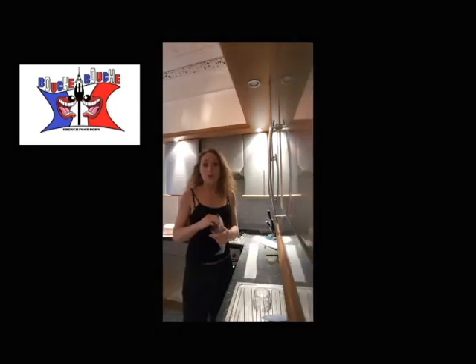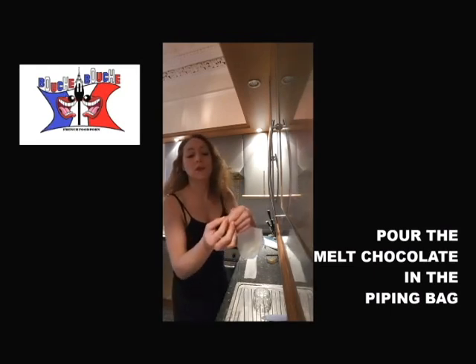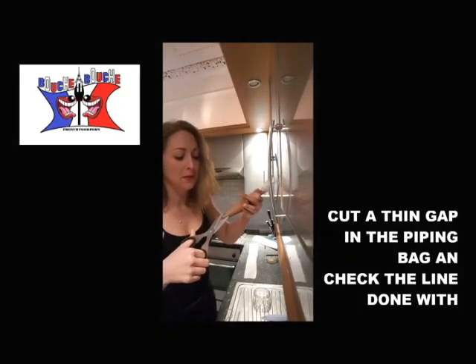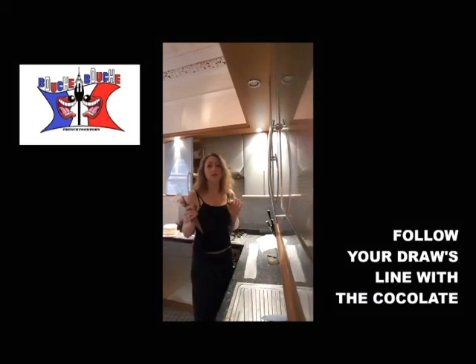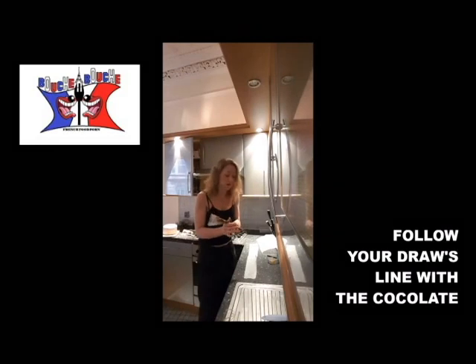Then you put your very well melted chocolate in a piping bag. You need it to be very fluid because you will cut a super thin gap. You cut your super thin gap and then the next step is pretty easy but you have to be gentle — you just follow the lines you've drawn with the chocolate.